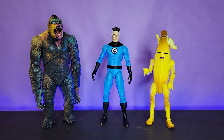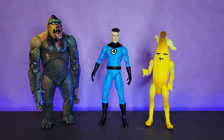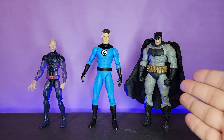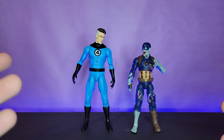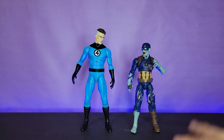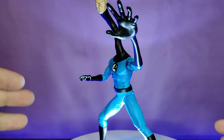When it comes to scale, Mr. Fantastic is one of those characters where it doesn't really matter what scale you put him in. Here he is next to the Jazz Wares Fortnite Series Peely, the NECA Kong, the McFarlane Toys DC Multiverse Dark Knight Returns Batman, Marvel Legends Darwin, and Zombie Cap. He's a little bit taller for sure, so side by side he looks a little big, but once you pose him up and use some of his accessories, I think the scale difference becomes arbitrary and he looks great with your Marvel Legends.